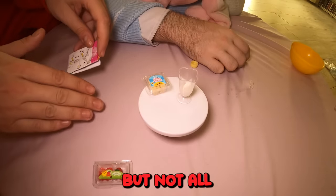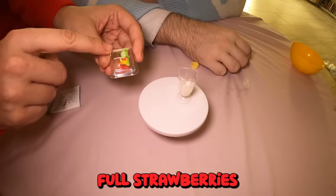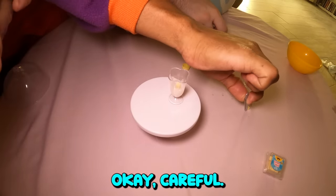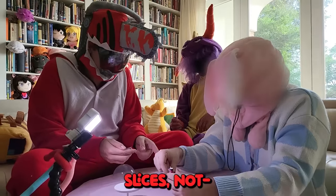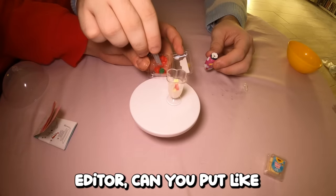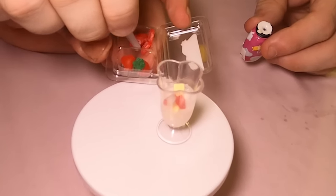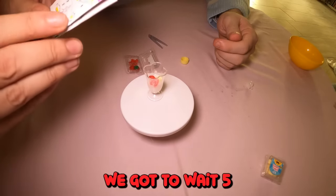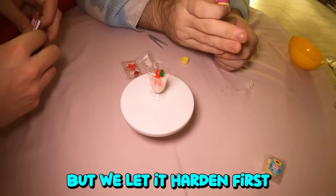Next we're going to put the cake cubes in. And the strawberry. Put the cake cubes in — but not all of them. We got strawberry slices and the whole strawberry — we're using the slices first. Can I put the other one in my mouth? No, it's not edible. Now the three strawberry slices. Oh wow, you did a good job. There's a really intense piece in here — it's a texture. Now it says we've got to wait five to ten minutes for it to dry. You put in the liquid, then the strawberries. Let it harden first.